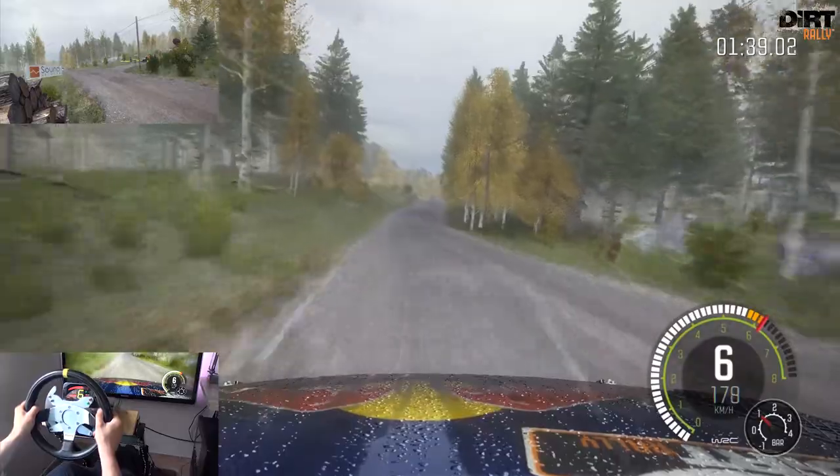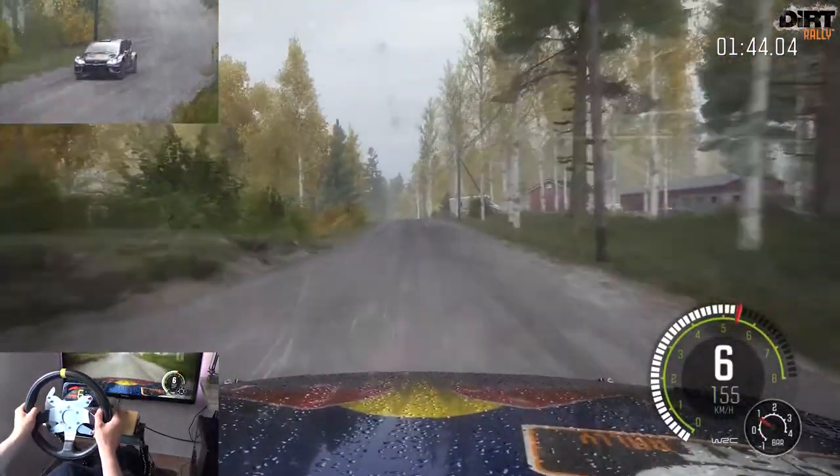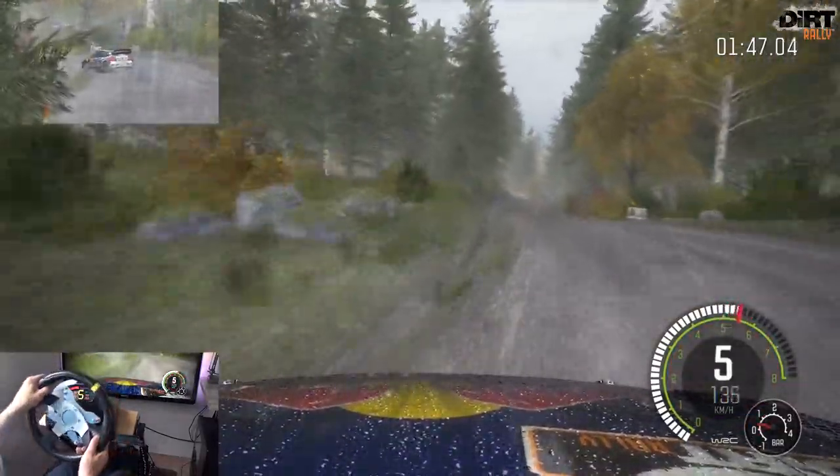Mittig halten, über großen Sprung, in Rechts 6, 40. Kuppe, 40 Links 5, rechts halten, durch Senke. Kuppe Links 4 macht zu.